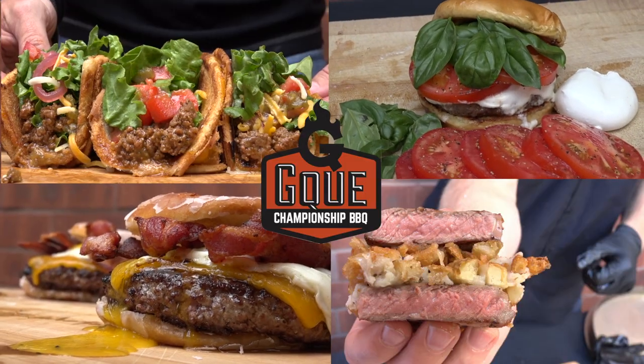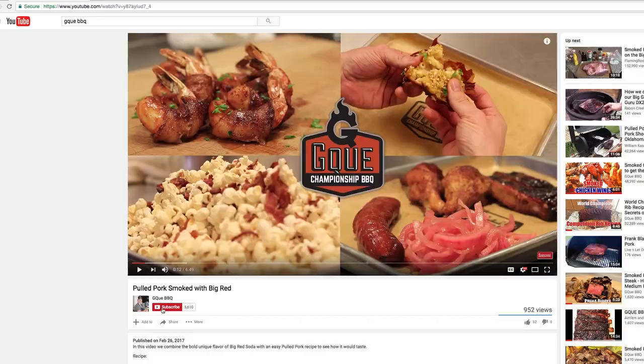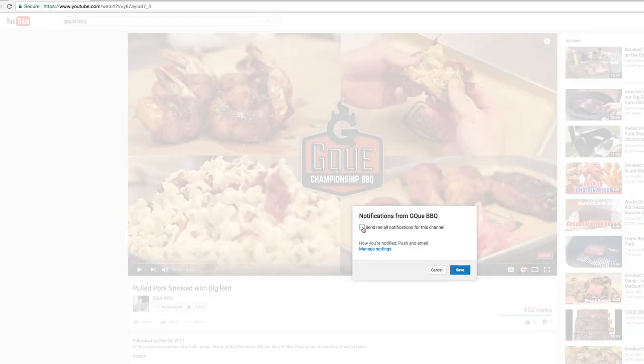For proven recipes and techniques using live fire, smash down that subscription button and hit that bell notification, and you won't miss any of our videos.